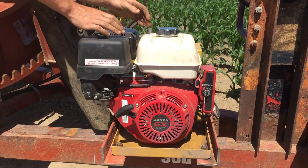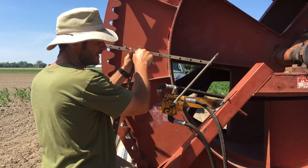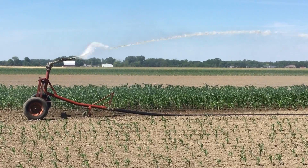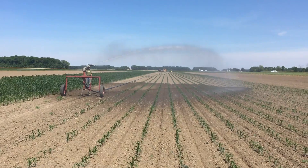Once the well is turned on, we turn on the motor of the irrigation reel. Kurt makes a few adjustments and sure enough, the irrigation pivot starts to spit water out into the field. And there you have it folks, a giant farmer sprinkler.